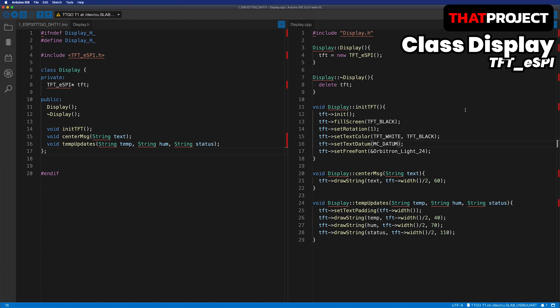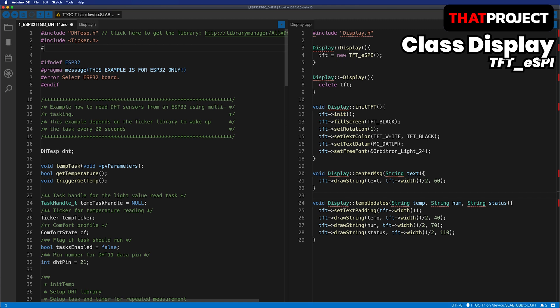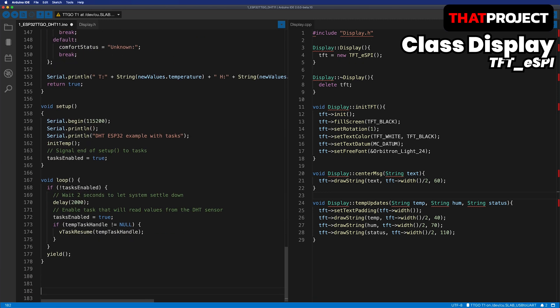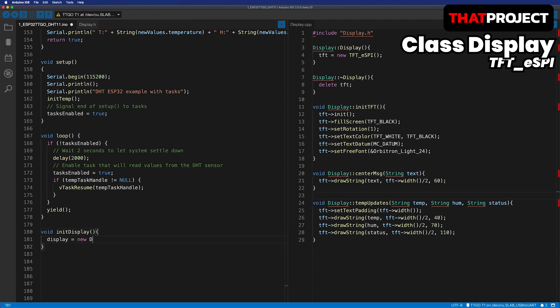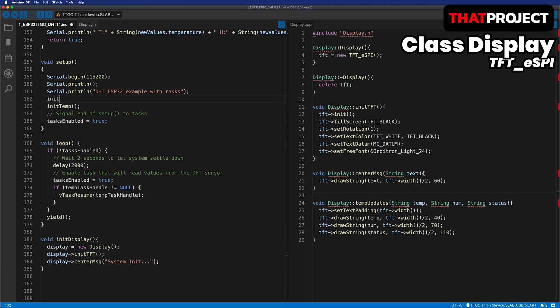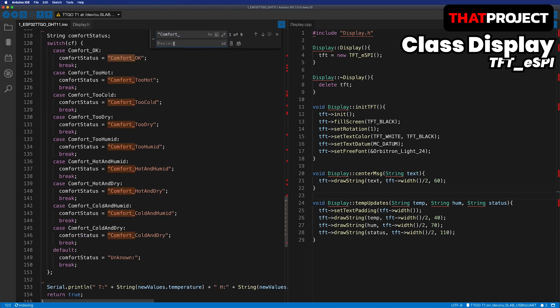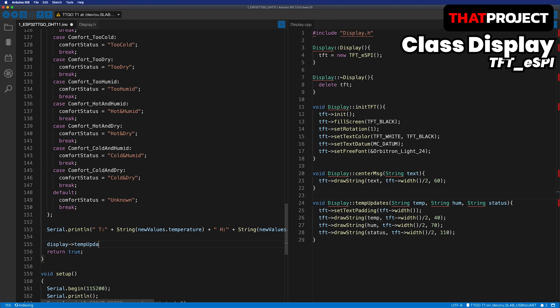I will compile it to make sure there is no problem. Compiled without any problems. Now what we need to do is take the object of the class we created and print it to the screen. Include the display header file and declare the display object. I will create an initDisplay function to initialize this object — create an object from the class and call the initTFT function to prepare to use TFT, then print the text 'System Init' with the centerMessage function. Don't forget to call initDisplay before the initialization of the DHT library. In the getTemperature function, I'm gonna use the comfort status as-is, but the text is too long so let me modify it. Finally, temperature, humidity, and status information is output to the screen via the tempUpdate function on the display.